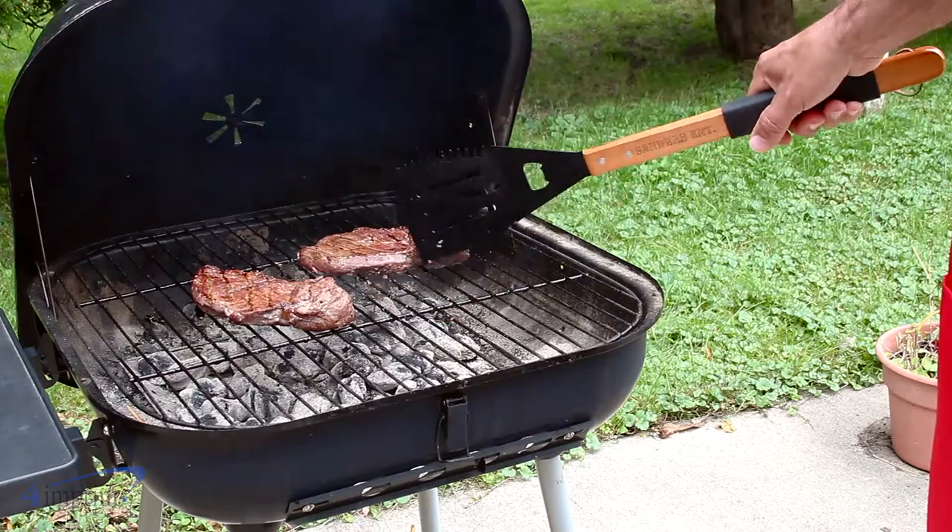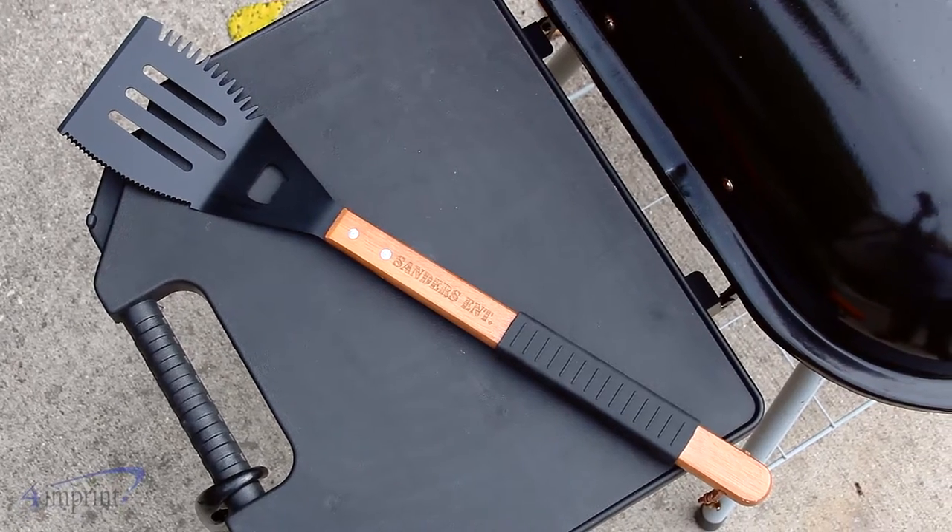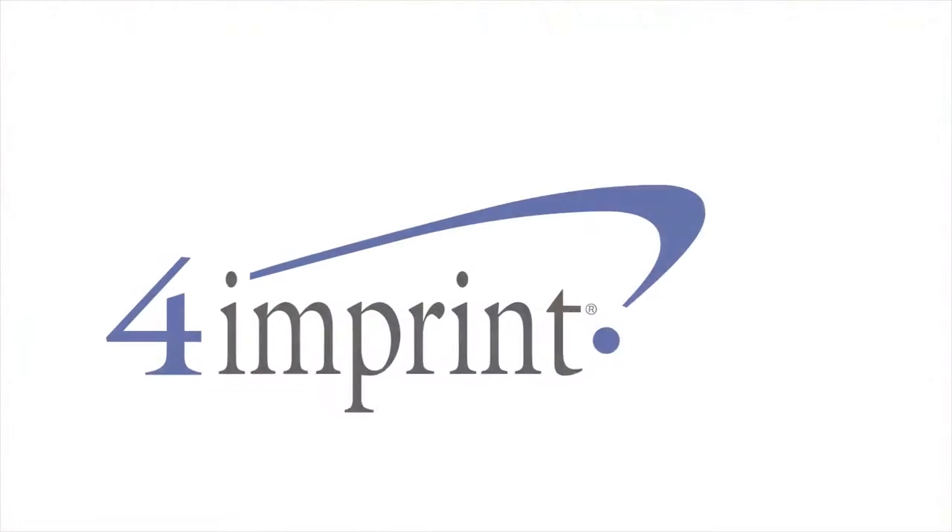The long handle keeps your hands away from the heat and your price includes a one color imprint on the handle. Grill in style with the wood multifunction barbecue tool from 4imprint.